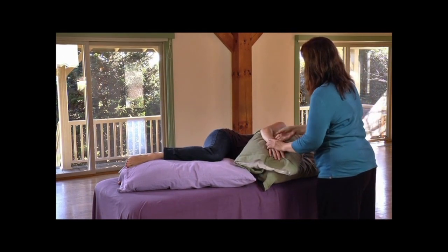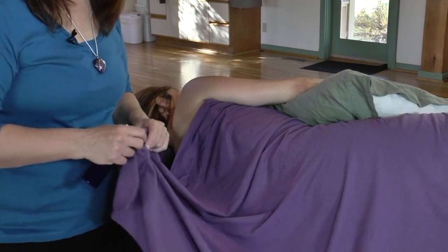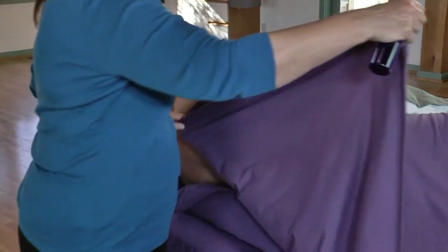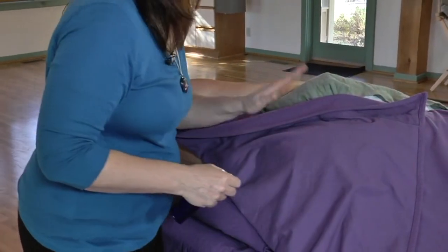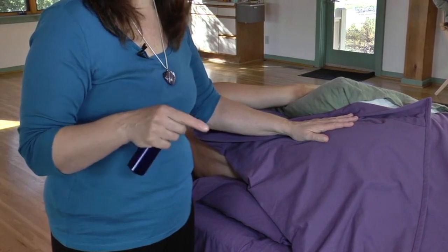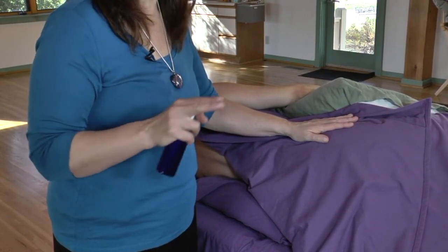This is how I massage the arms. One of the greatest challenges with pregnancy massage is draping. If you take the corner of your sheet and bring it up at an angle — I generally ask my clients to leave their underwear on, because the sheet tucks into the underpants, and that's sort of an ethical boundary you have to decide what you're comfortable with.